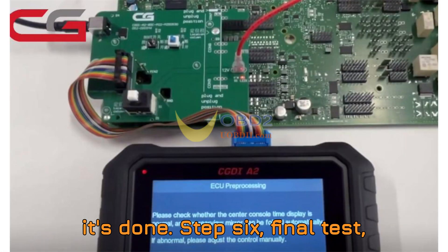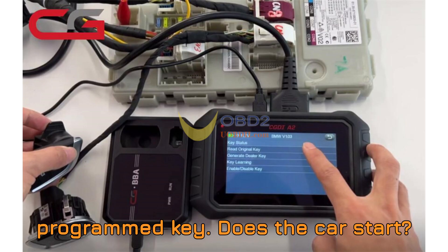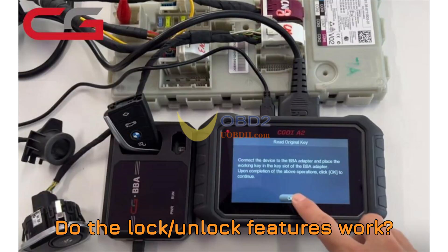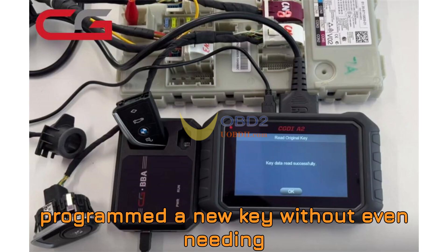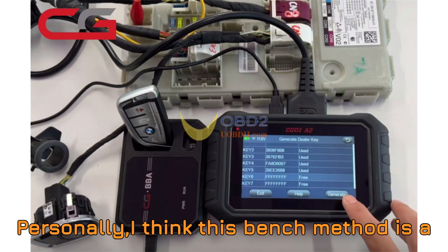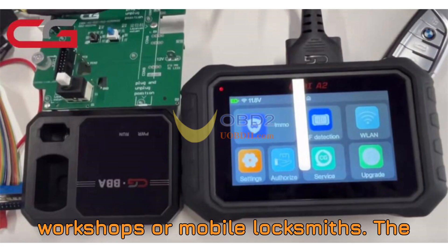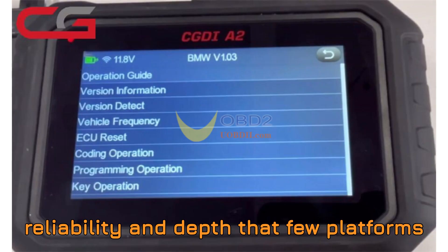Step 6: Final test — proof that it works. Here's where the satisfaction hits. You now test the newly programmed key. Does the car start? Check. Does the remote work? Check. Do the lock/unlock features work? Absolutely. You've successfully programmed a new key without even needing to plug into the actual vehicle — that's the power of working on the bench. Personally, I think this bench method is a game changer, especially for busy workshops or mobile locksmiths. The CGDI-A2, combined with smart tools like the BBA adapter, offers reliability and depth that few platforms can match.